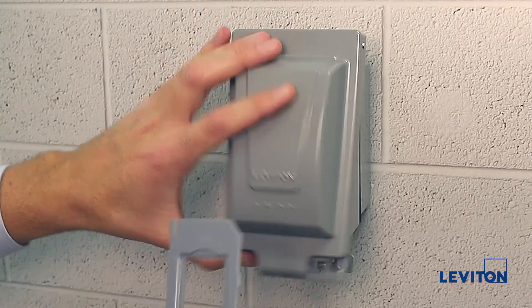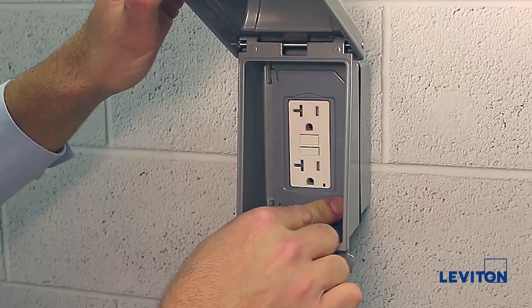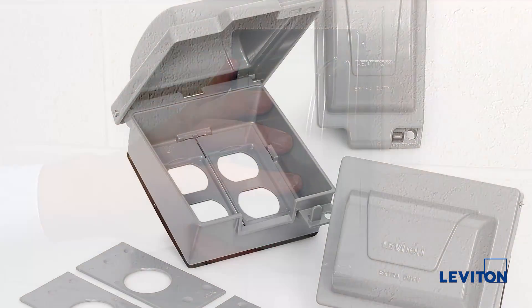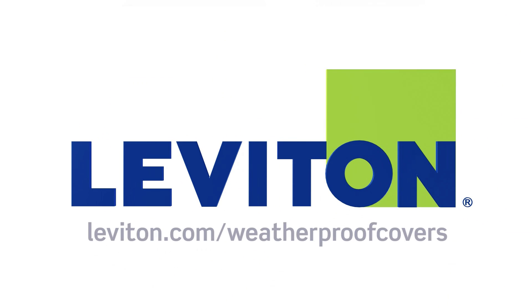Finally, we will take the GFCI adapter plate and snap the cover into place above the GFCI. Your installation is now complete. For more information on the Leviton offering of weatherproof covers, please visit our website at leviton.com/weatherproofcovers.